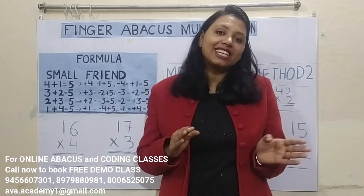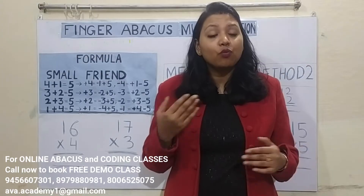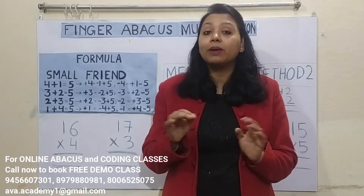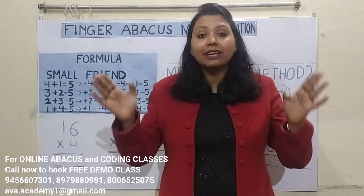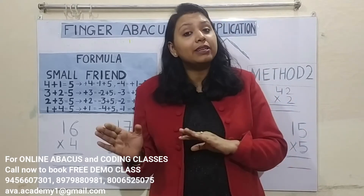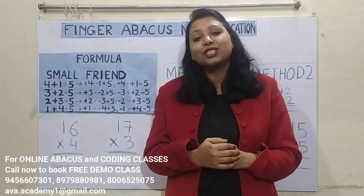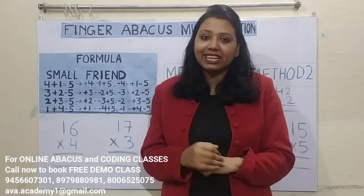But before that, please like, share and subscribe my channel and press the bell icon for latest updates. If you want your kids to learn Abacus and do multiple number calculation in mind within seconds, or learn coding and become a game developer in early childhood, then book a free demo class at our institute Abacadmi. The phone number is displayed on the screen.